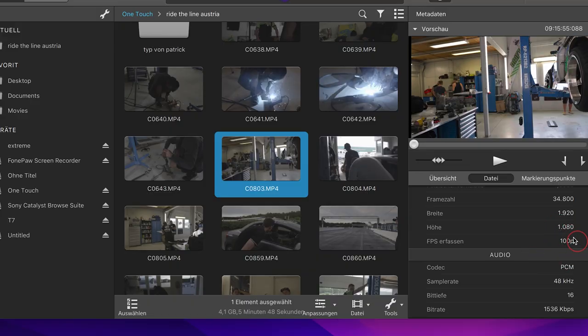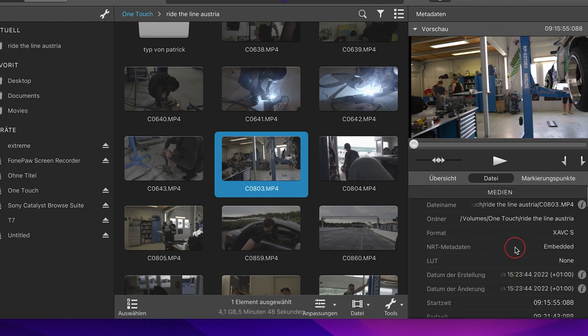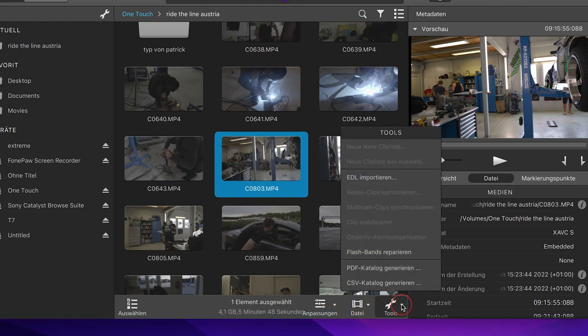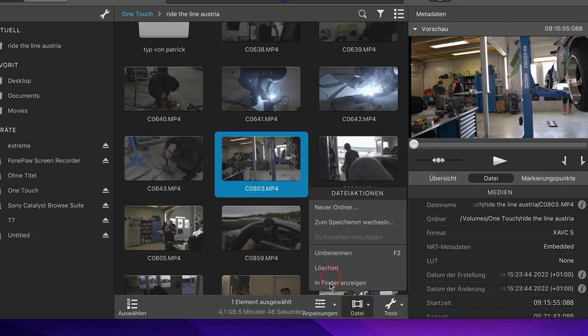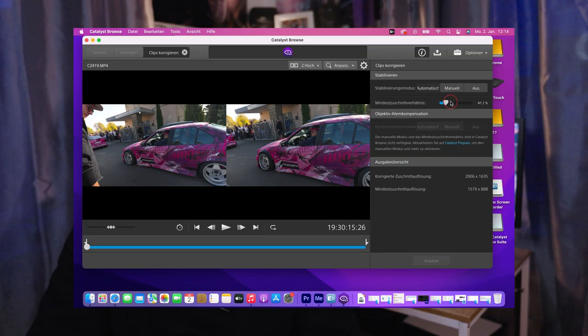Here comes the downside: the A7S III does not support gyro data when you film in 100 frames per second — I'm not entirely sure, but on my recordings in 100fps I'm not able to use that stabilization program. For 50 frames per second there's no problem, and as you can see, it is really, really smooth-looking footage. The only thing is the minimum crop — the program decides how much the footage will be cropped in.